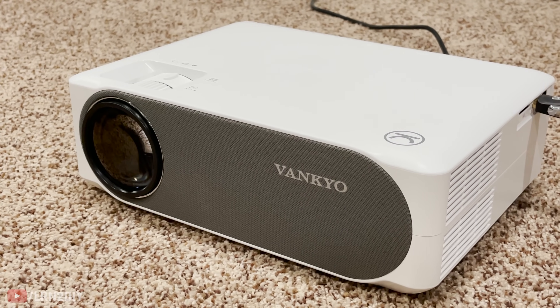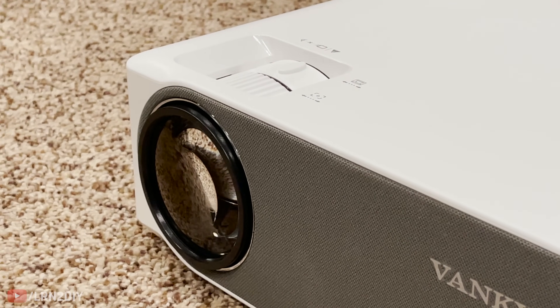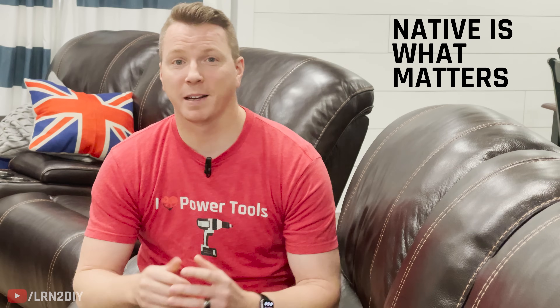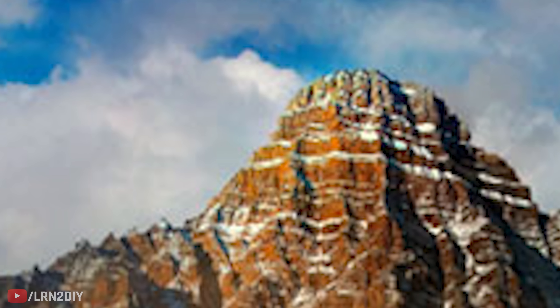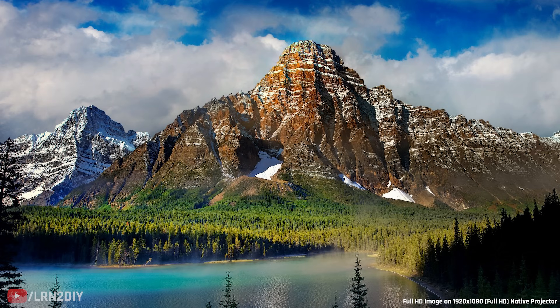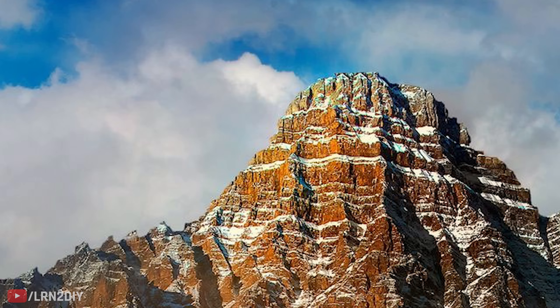For the projector on this middle tier system, I've chosen the Vonkyo V630 — the exact same one used in the lowest cost version. This one is full HD, giving you 1920 by 1080 native resolution. When you're shopping for projectors, always look at native resolution — not what it supports or is capable of, but what is native. You can buy a low-resolution projector that technically supports 4K, meaning you can connect a 4K source, but the quality will only be whatever that native resolution is. If it's 640 by 480 pixels, that's all you're going to get. But if it's native 1080p or native 4K, you'll get that full experience. Be sure to look for the word native when shopping for projectors.